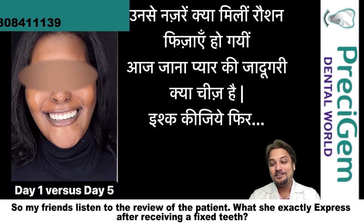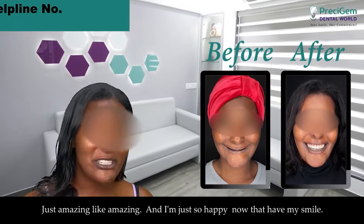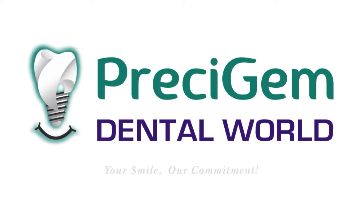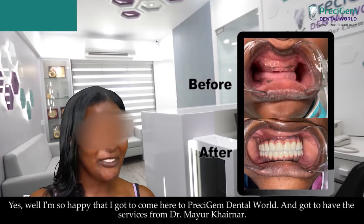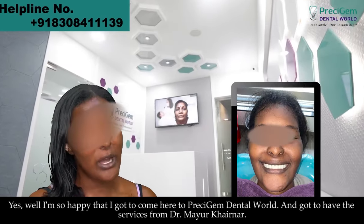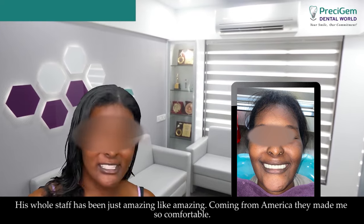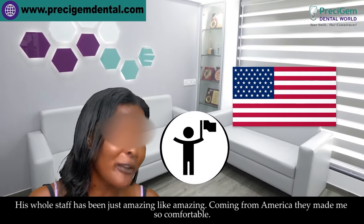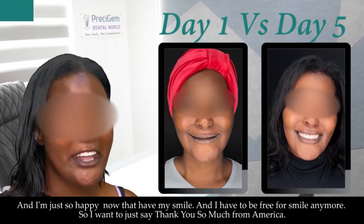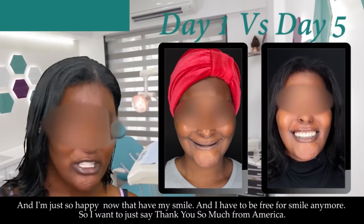Listen to the review of the patient — what she expressed after receiving fixed teeth. 'Just amazing. I am so happy that I got to come here to Prezi Gym and receive the services of Dr. Mayor. His whole staff has been just amazing. Coming from America, they made me feel so comfortable, and I'm just so happy now that I have my new smile. I don't have to be afraid to smile anymore. Thank you so much from America.'